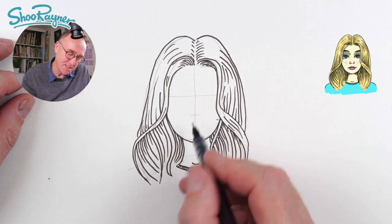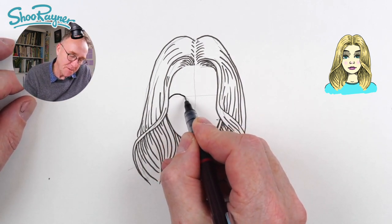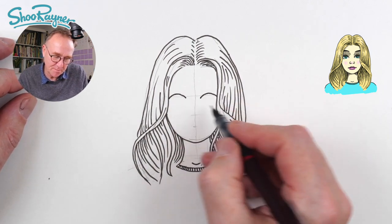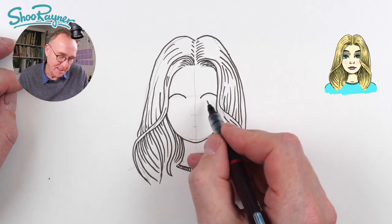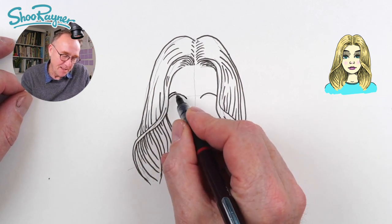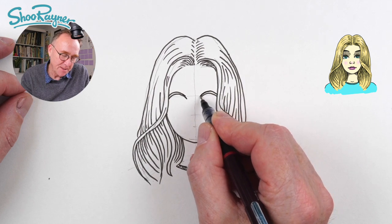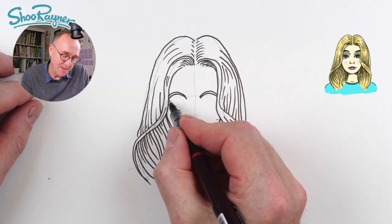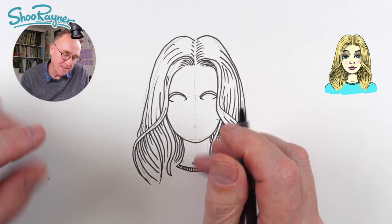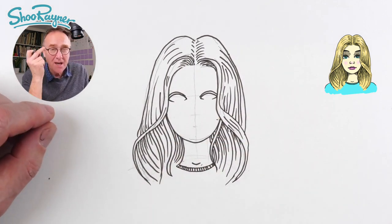So I'm going to draw a curve like that and a curve like that. Then we want another one which gets a little bit closer above it — that's the top eyelid. Then bring a little sort of curve under there. Don't draw the whole eye — kind of leave a little to the imagination.